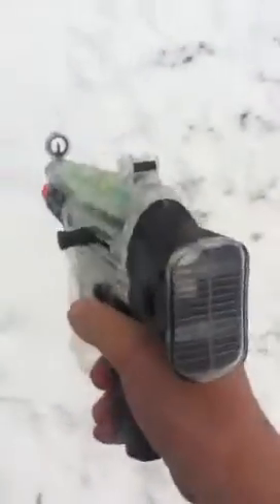So, basically, to fire it, you just push this forward and then cock that back. Now, to do automatic, you just push this down and then you can shoot.